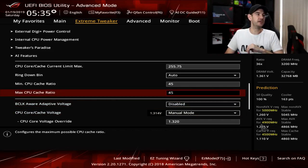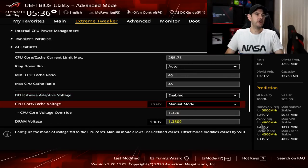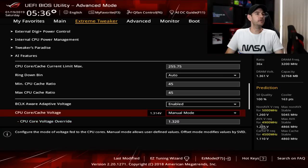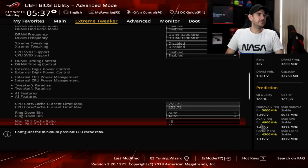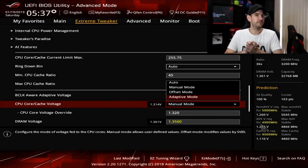Moving down to voltages — set your B-Clock aware adaptive voltage to disabled mode, and then set CPU core and cache voltage to manual mode. We have the option of Auto, Manual, or Offset Mode, and if you re-enable SVID support you also get Adaptive Mode. However, I'm not a big fan of adaptive mode. I know a lot of people argue that adaptive voltage increases CPU lifespan and power efficiency, but I really don't think this is particularly relevant with desktop CPUs and I'll touch on it in more detail in my Overclocking Fundamentals course.